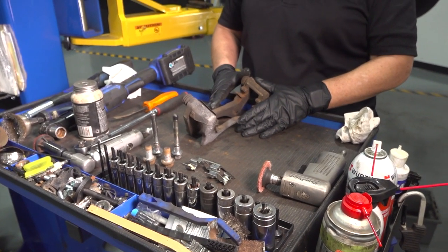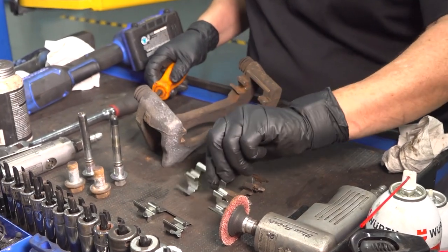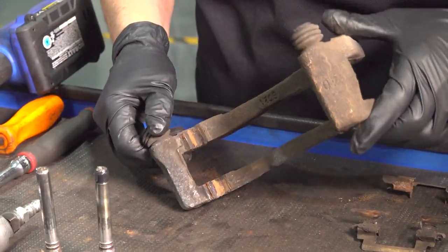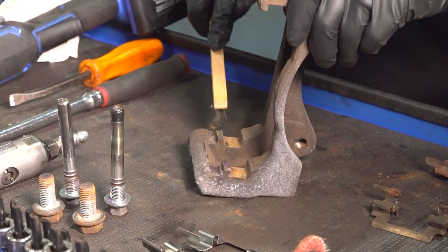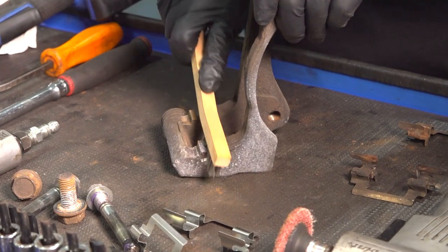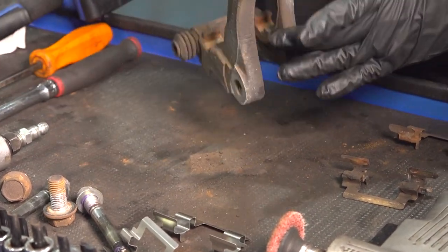Now we're going to clean the bracket before we put the pads on and put the new hardware on. Take a flat screwdriver or pry bar, take those old tins off, do a quick match — make sure they're exactly the same or close enough to do the job. Clean that area up, but I'm going to take my metal brush and really get rid of any rust buildup. Don't forget the fronts here — a lot of people go past that. You want to get rid of all material so we have a nice clean seat. Do the same to the other side.